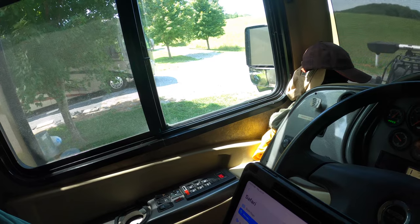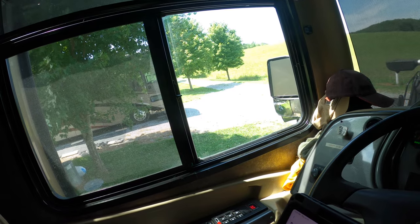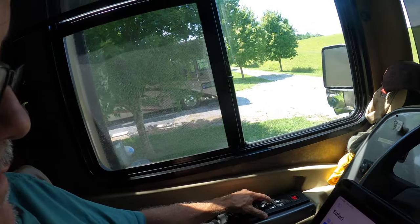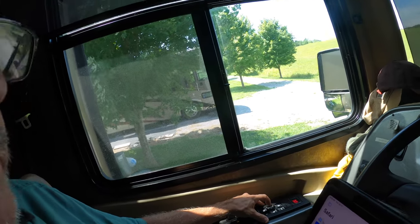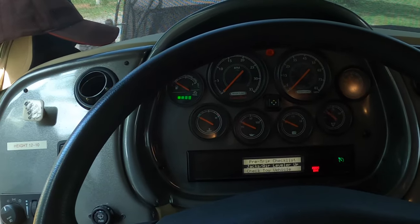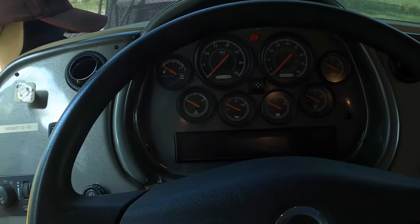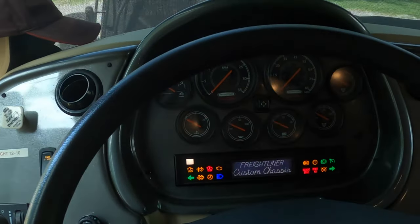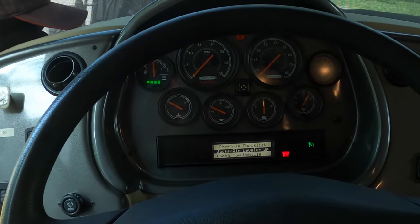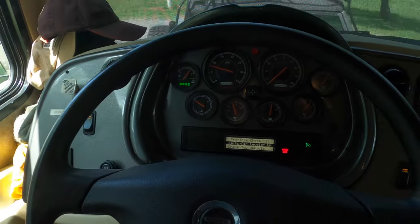To reset the light: turn the key on but do not start the engine, then move the selector — neutral, drive, neutral, drive, neutral, reverse, neutral — pausing briefly, less than three seconds between each position. Let's try that: neutral, drive, neutral, drive, neutral, reverse, neutral. Looks like it's gone. Let's confirm — and there you go, she's off.